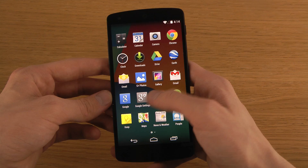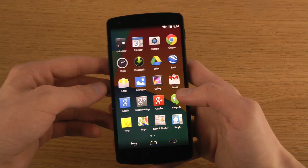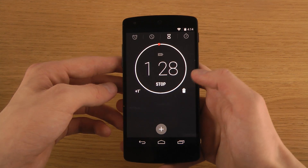The thing with Nexus devices is that you get a clean experience of Android — a clean experience of Android the way Google wanted it to look, which is pretty nice. These new updated apps look definitely pretty cool and impressive.